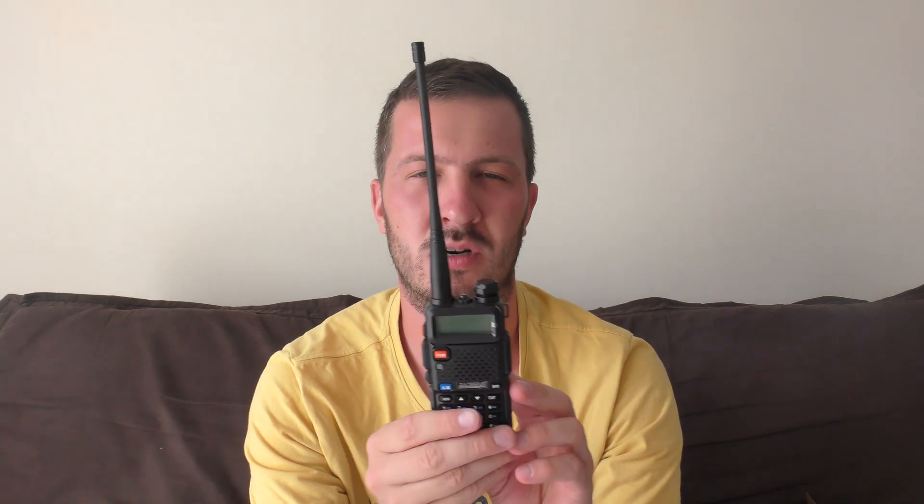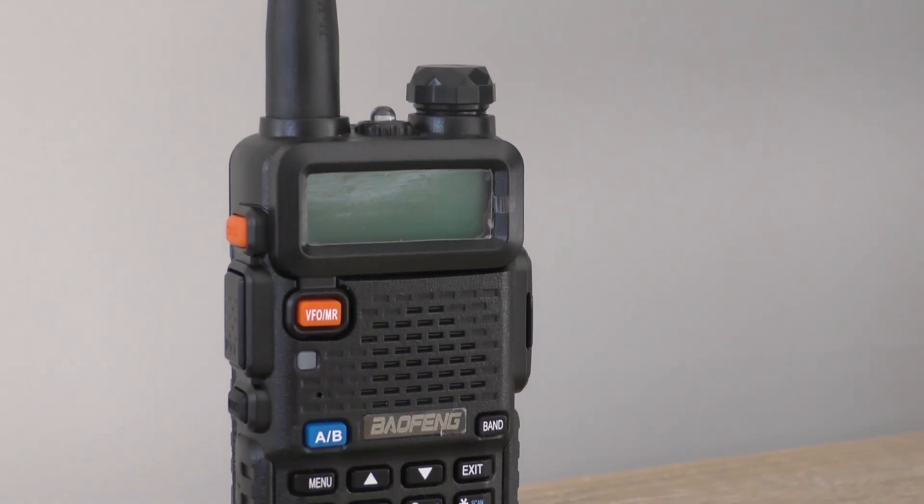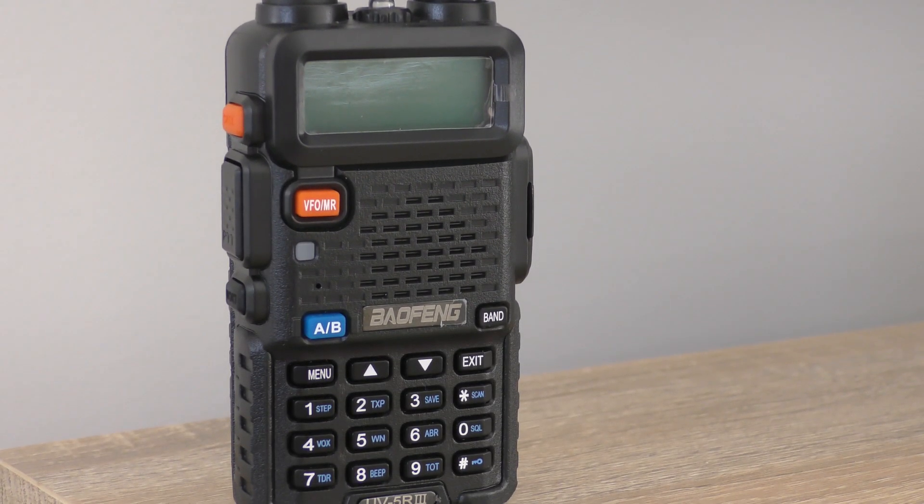Have you just passed your license and you're looking for your first ham radio? What is the cheapest ham radio on the market right now? The Baofeng UV5R is without doubt one of the most popular radios to go to for those who are looking for their first ham radio to use.